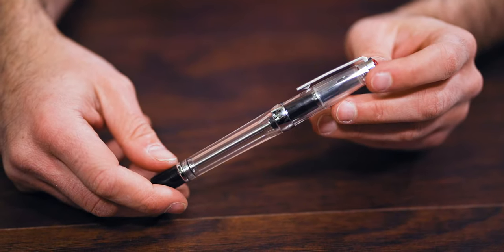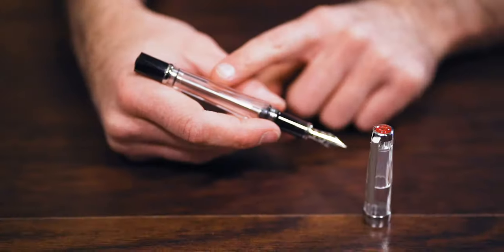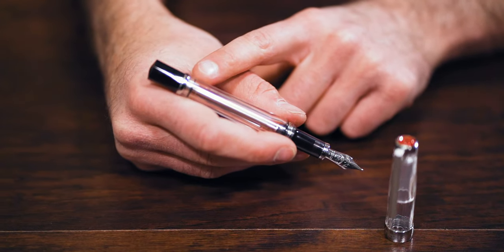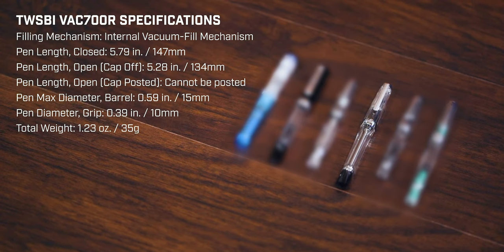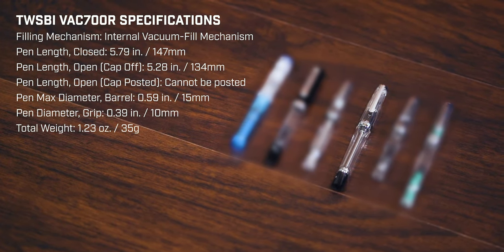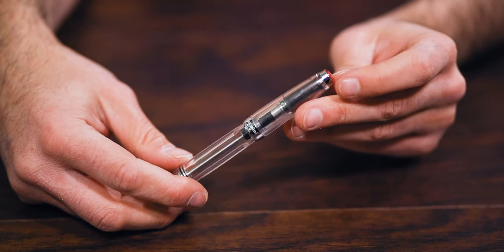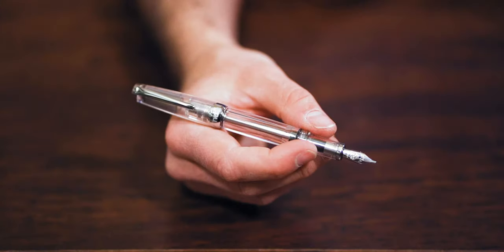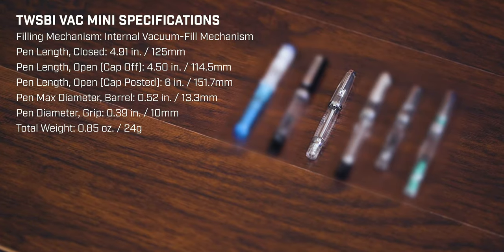If a Mini is not your style, double down on size and filling capacity with the TWSBI VAC 700R. Introduced in the same year as the Mini, the VAC 700 featured a one-handed vacuum filling system with a larger number 6 nib and a shutoff valve to prevent any ink burping while traveling.